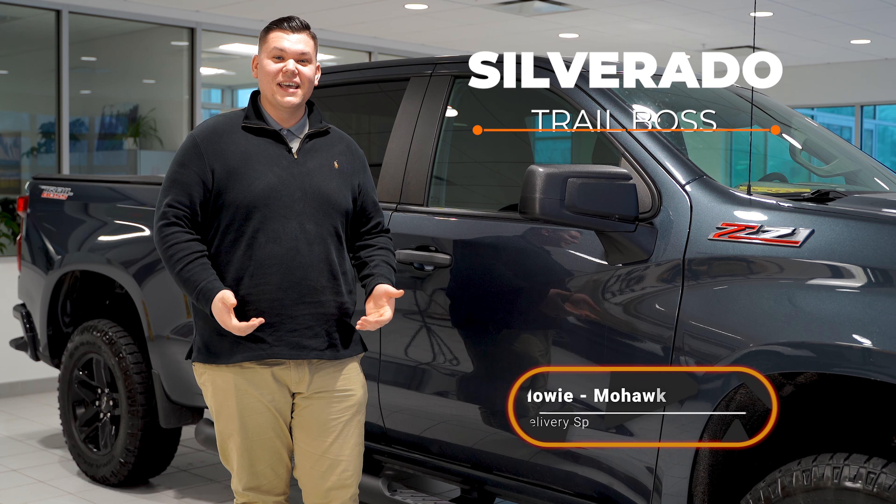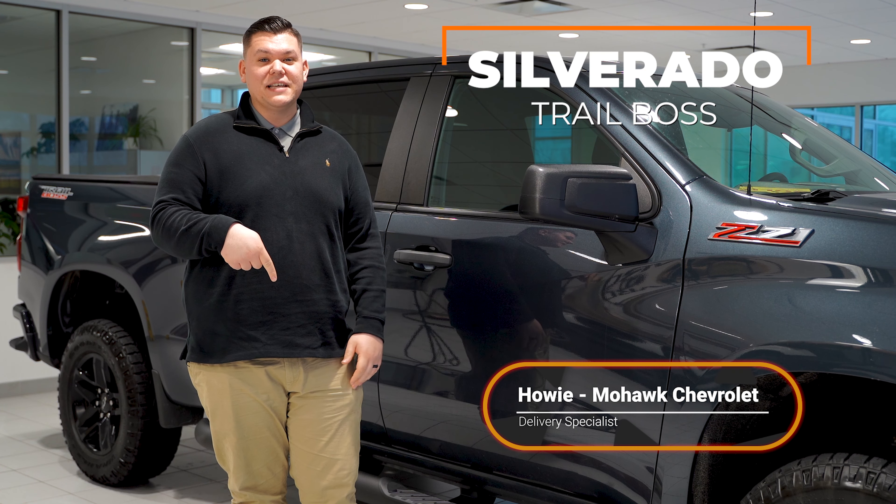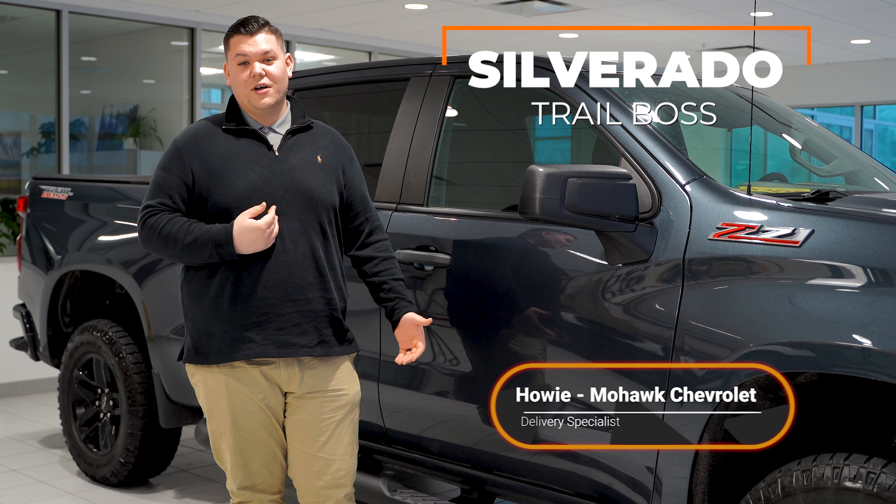Thank you everyone for watching this video today. My name is Howie, and if you have any questions about any of the technology or features, you can always leave a comment down below or reach out to me at Mohawk Chevrolet.